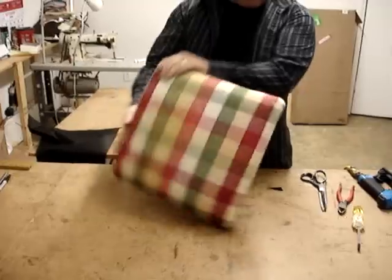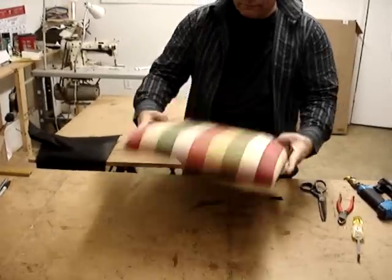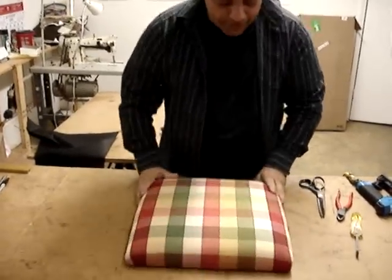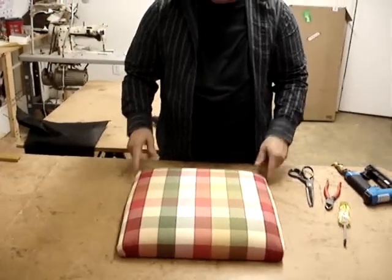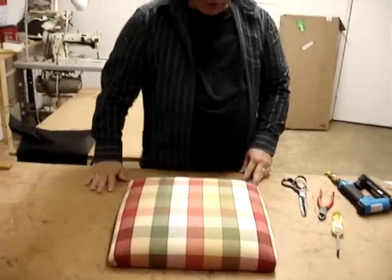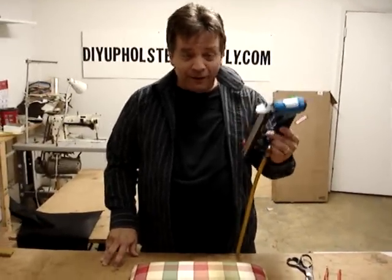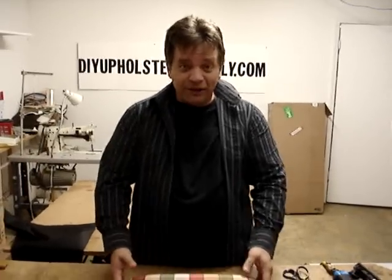There you have a slip seat. We have different pleats on each corner just because we wanted to show you two different kinds. But that's what you're going to get when it's done. Get yourself a staple gun — it's really important and makes your job a whole lot easier. Thanks for watching. We'll be doing more videos soon.